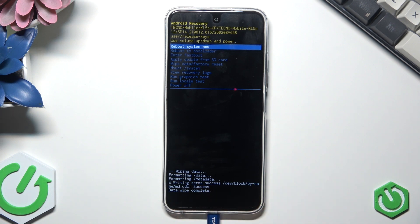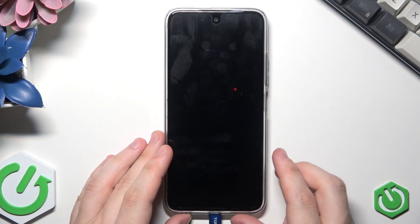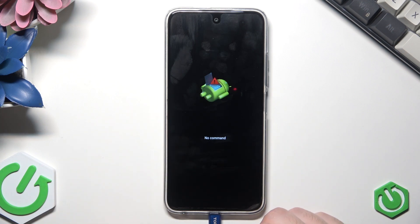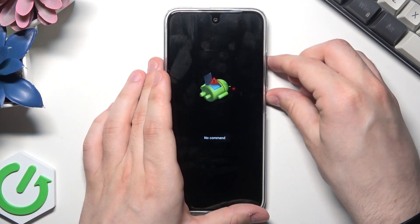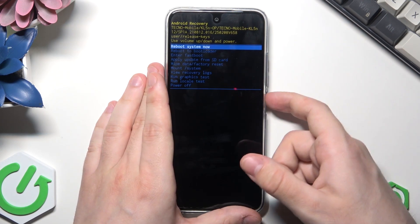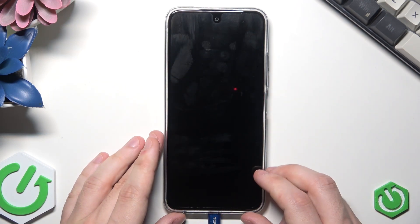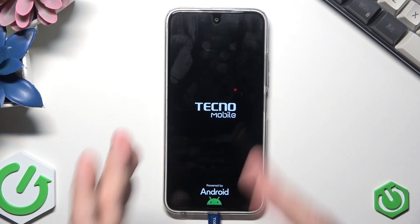Now let's wait a little bit. We can see the confirmation that data wipe has been completed. Select 'reboot system now' and tap the power button. Select 'reboot system now' and confirm by clicking the power button. Something went wrong and the phone didn't want to restart, but now it's good.